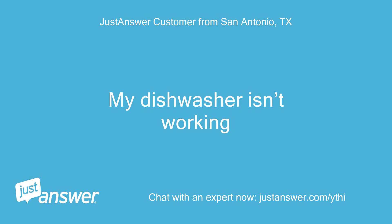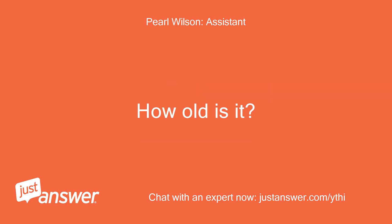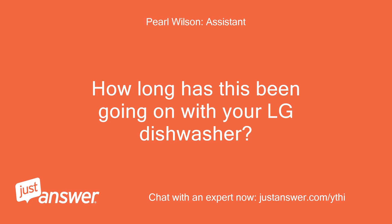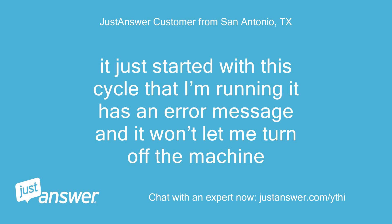My dishwasher isn't working. What's the brand and model of your dishwasher? How old is it? LG MEZ64589015. How long has this been going on with your LG dishwasher? What have you tried so far? It just started with this cycle that I'm running. It has an error message and it won't let me turn off the machine.